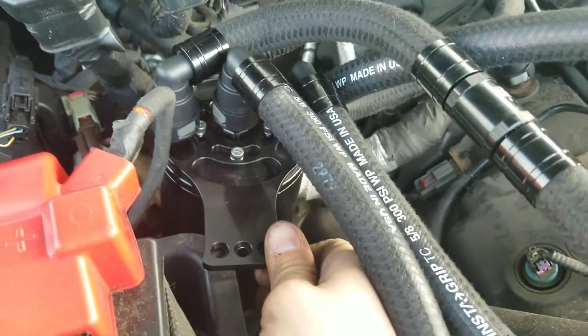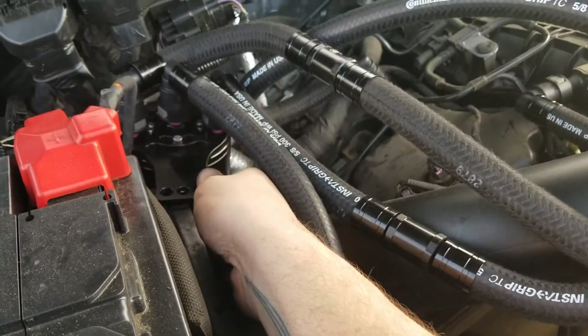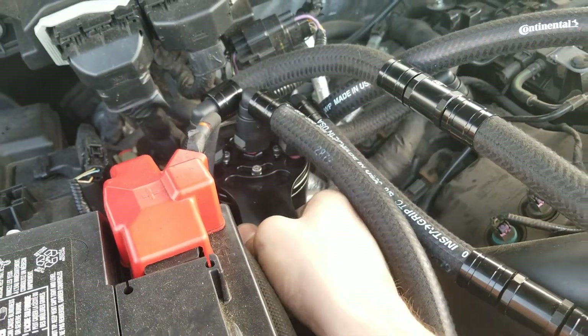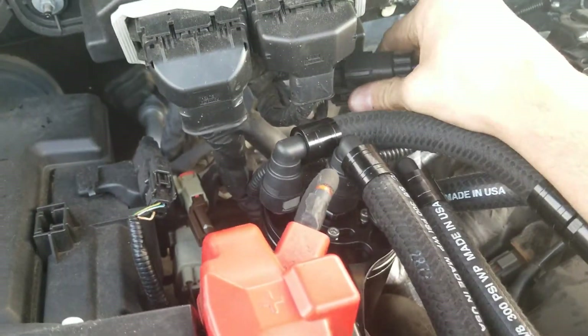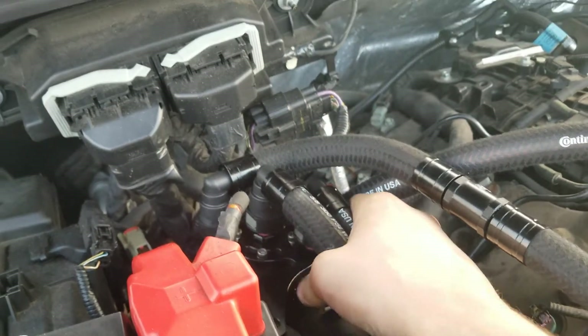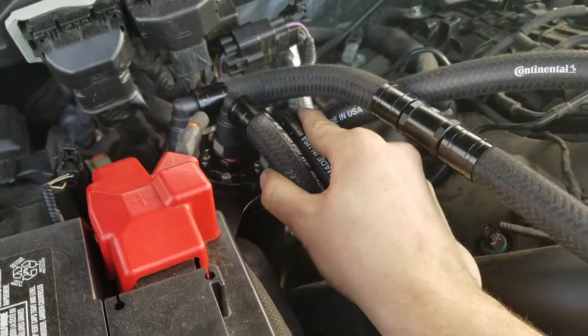Just put a bolt right there and it'll hold it in place. This is actually probably the best position for it due to the size of this can being ginormous. It's not in the way of anything, not affecting the battery terminal, and not affecting these sensors back here because they just pop off and you can reclip them. So this is the best spot for it, and even just sitting here it's pretty secure.